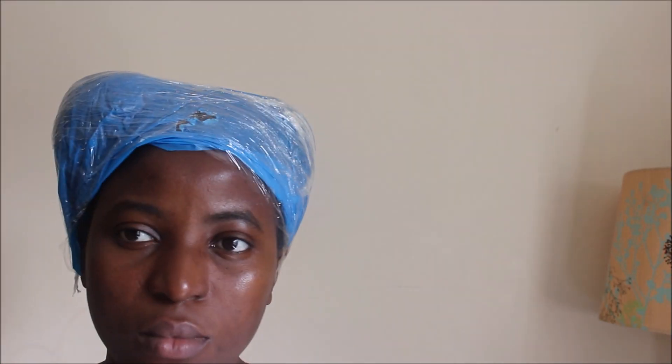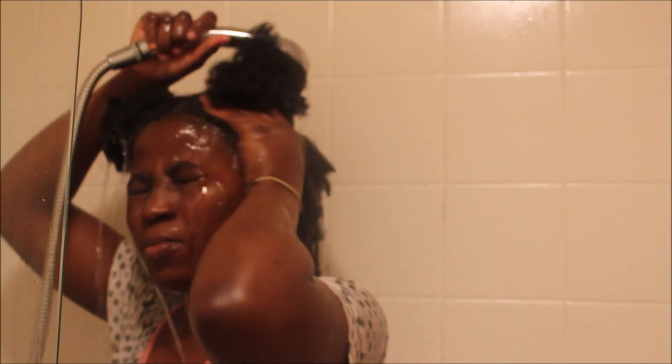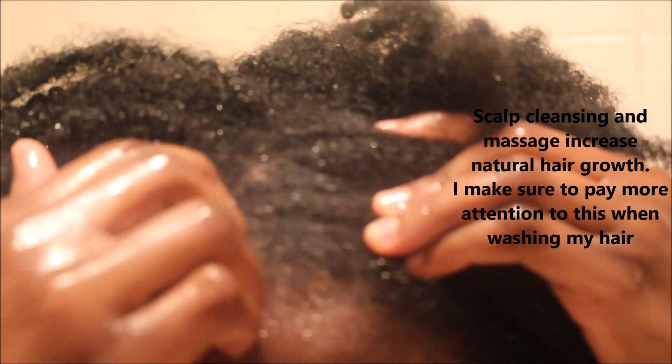After 30 minutes the oil has done its work. I then wet my hair with warm water and wash with my DIY African black soap shampoo, which I only apply to my scalp — not all over my head. I wash and massage my scalp in a circular motion, which is where I spend most of my time when shampooing. Then I rinse out the shampoo with warm water, checking my scalp for any buildup, particularly at the front of my hair.